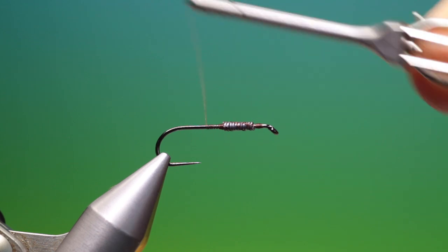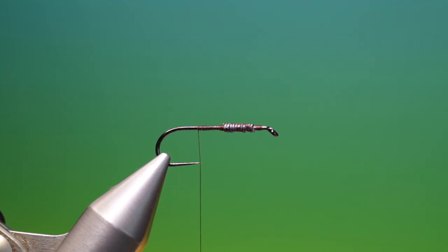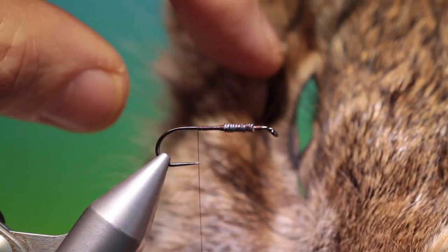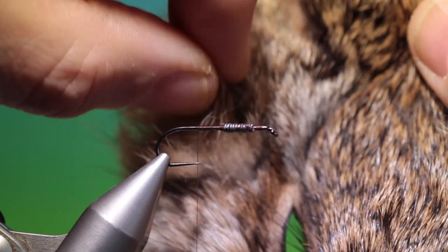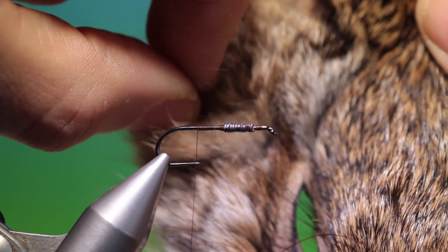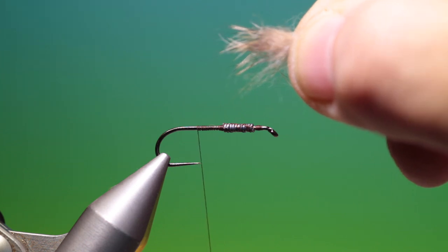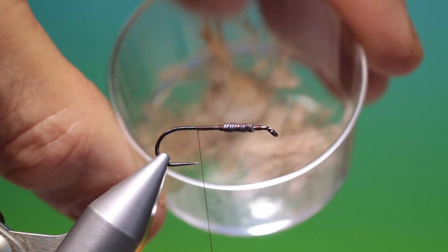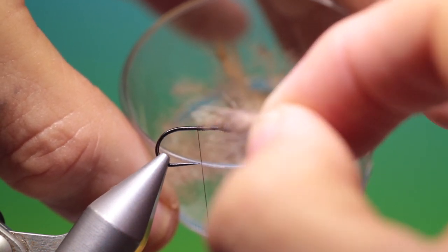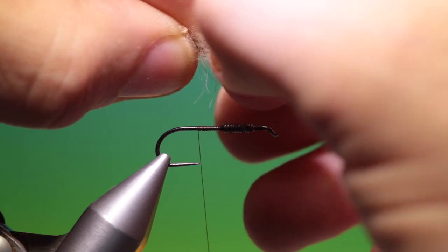We'll make our way back to about the hook point and we need our hare's mask. On the cheeks at the side of the eye, just under the ears, we have these long mottled guard hairs — we want a little bunch of this. We only need a little bunch and try to cut it as long as possible. Once you've got the bunch cut out, take hold of any super long hairs and pull them out. I have a little pot — a plastic sushi soy sauce pot — at the side, and all the surplus hairs I pull out go into this pot, very useful for dubbing afterwards.